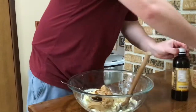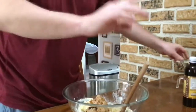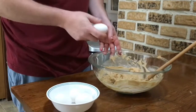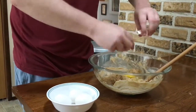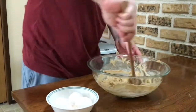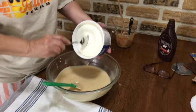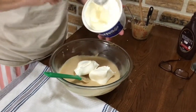And then you're going to mix that in as well. So now you have four eggs, and you're going to crack them in the bowl one at a time. Then you're going to mix it together with the egg, and you're going to do this one at a time.